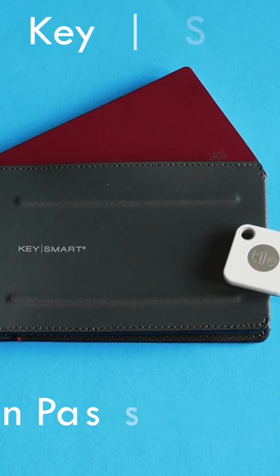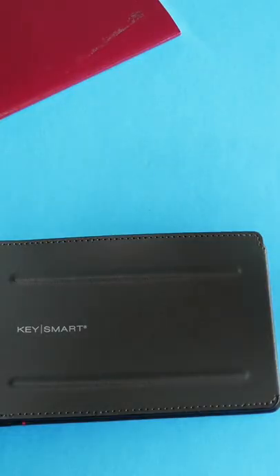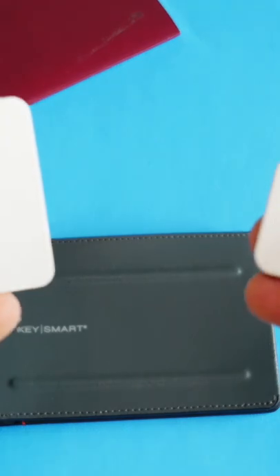What makes this passport holder different than other passport holders, but very similar to a lot of other slim wallets you might have seen, is that you can also use this to track your passport and your wallet.